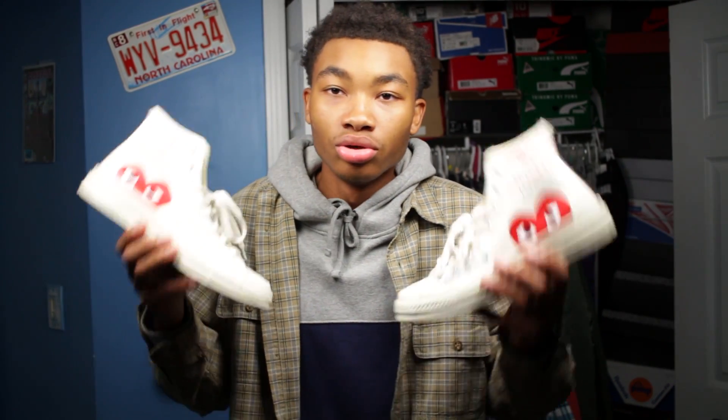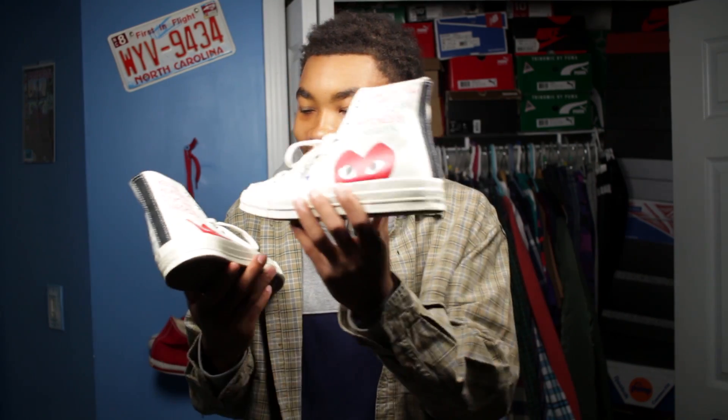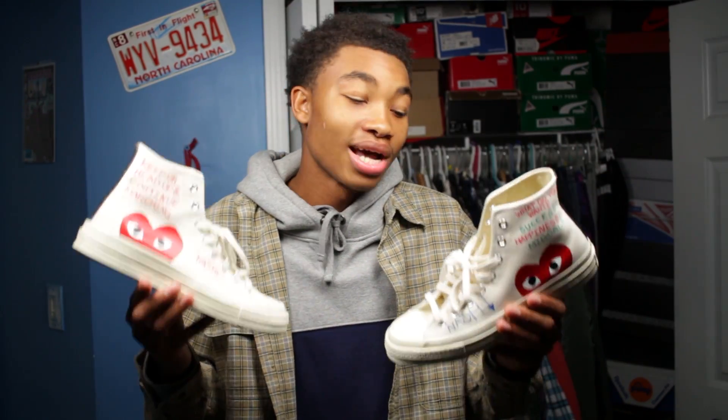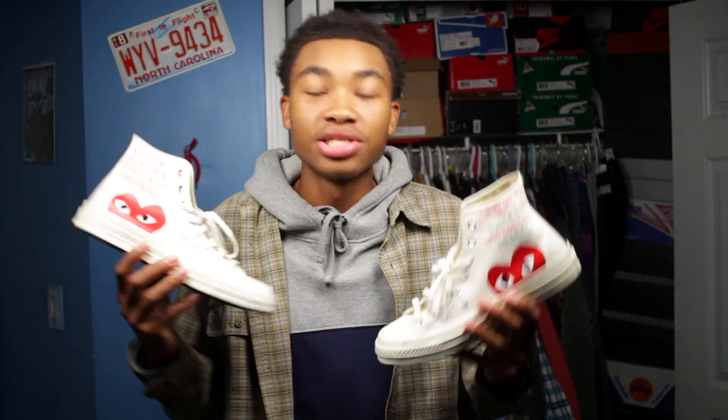If you're ever doubting yourself, just think: shooters shoot. You've just got to do what you've got to do. I thought it was something dope to put on these shoes. Will I be adding more things to them? Probably — it's going to be more of a spontaneous project. I'm not going to map it all out; I'll just let it come to me. But what do you guys think of the custom? Did I do well? Could I have done better? Let me know in the comments what else you think I should add.